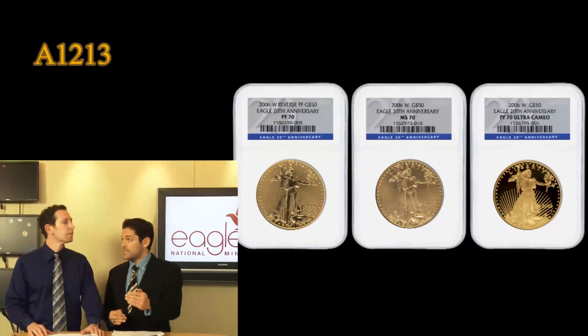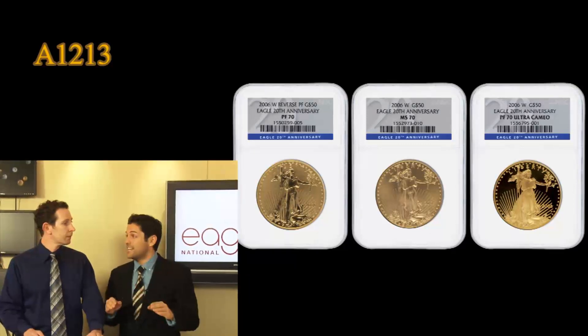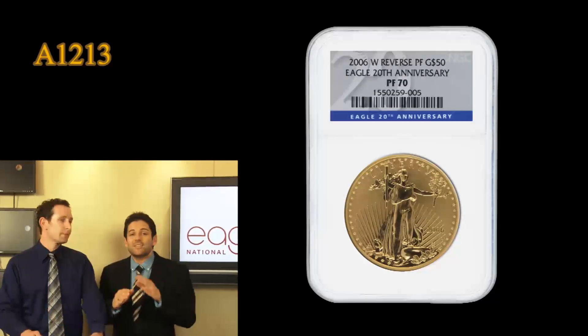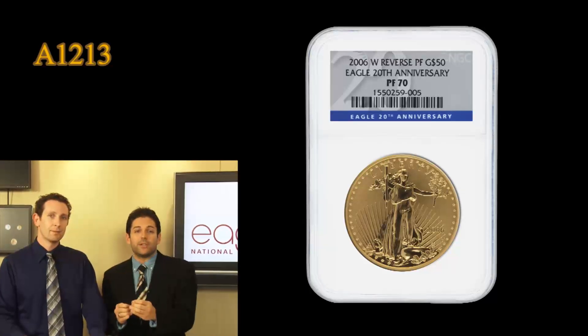There was a Platinum coin in 2007, there was this gold in 2006, and the silver as well, and that is it. The Reverse Proof is one of the most brilliant and beautiful designs that we've seen in modern coinage. It's the same gold eagle design,